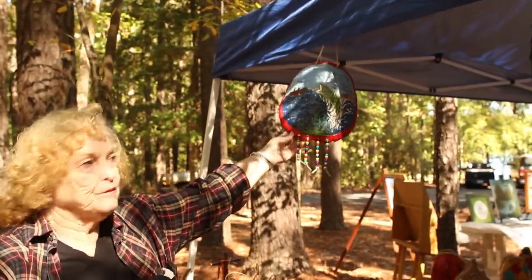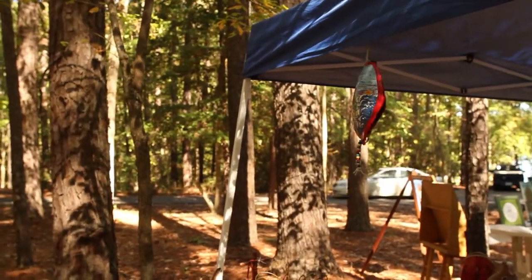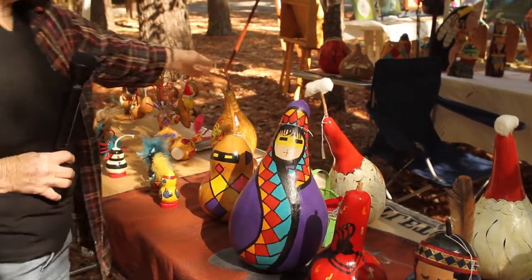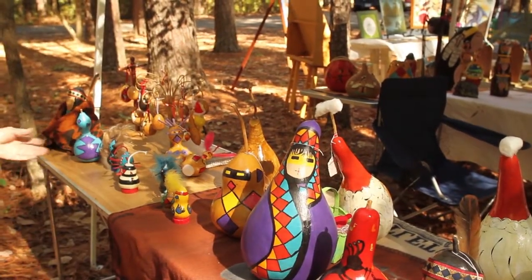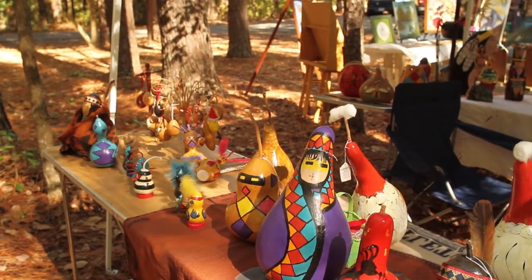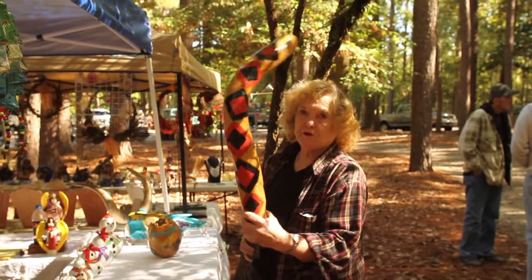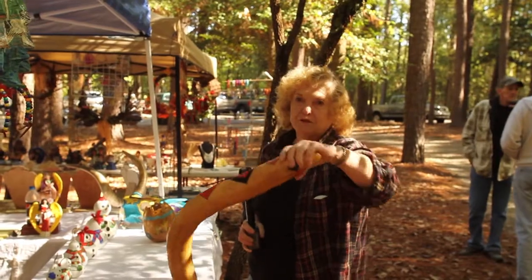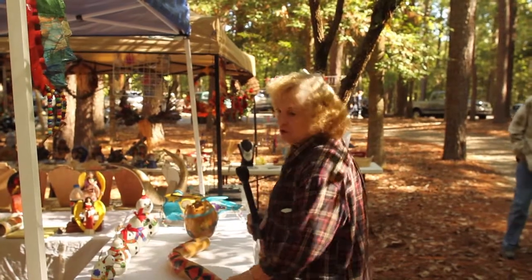I don't have any big ones left right now, but I do all these gourds and I like to do a little bit of everything. I've tried to stick mainly to the Native American theme today, but I do have one LSU left. One of the most favorite things that everybody's had a fit over is the rain stick. Here's the rain stick — it sounds just like rain on a roof when you turn it over. It's really neat to listen to.